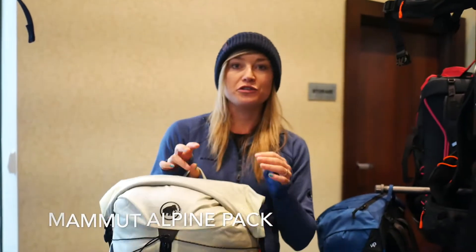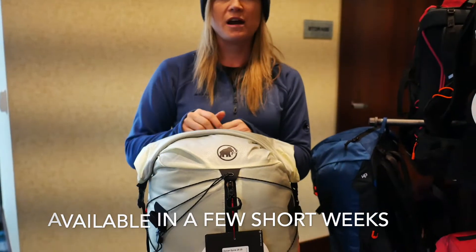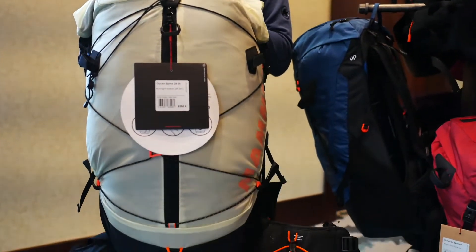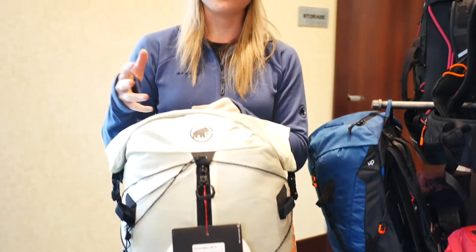This is the Mammut Dukan Spine. We're really excited about this whole new collection of active spine technology packs, which are launching in spring. They should be available to consumers around mid-February to early March.